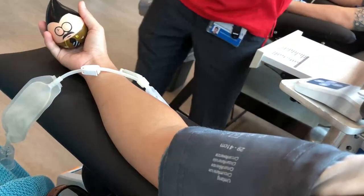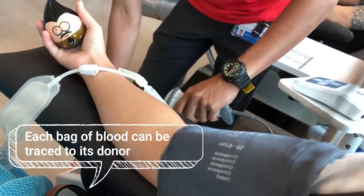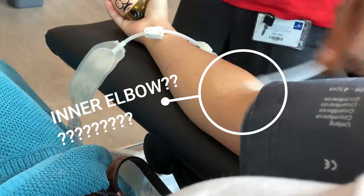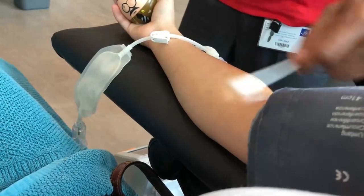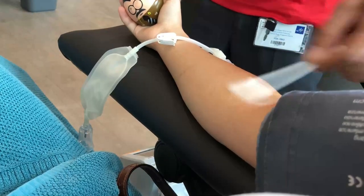He just put something on my arm and he's scanning labels. They label everything so that there's accountability. He's cleaning your elbow — what's the name of that part of your elbow? There's like a name for it. Anyway, they clean that part of your elbow because your elbows are dirty.